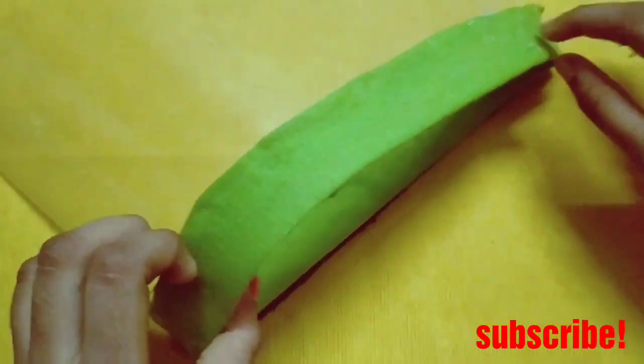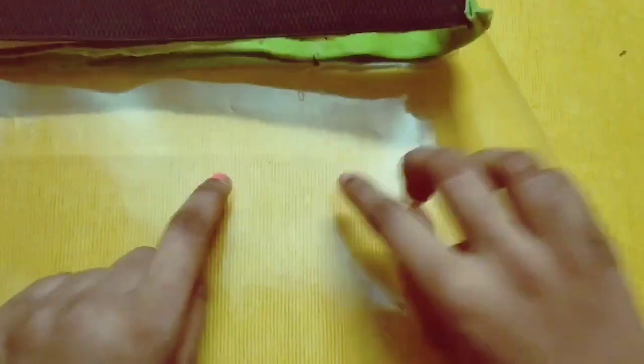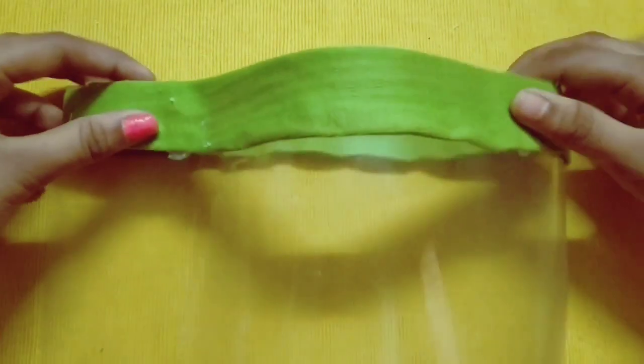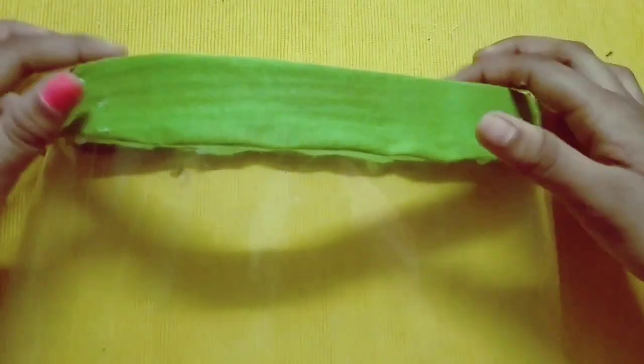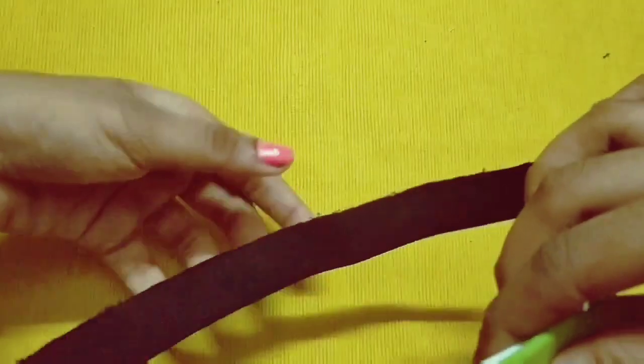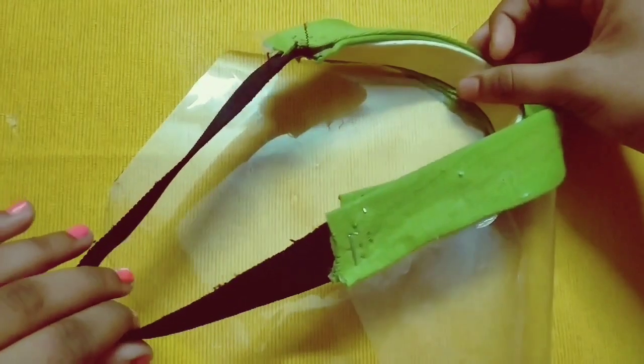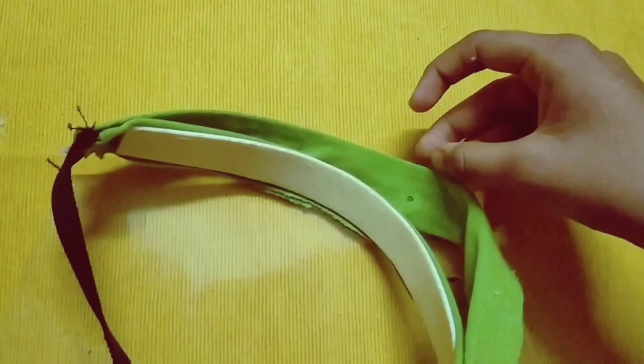And at last our face shield is ready to be worn. Here I have made a beautiful, simple, and easy face shield. So guys, do let me know how it is, and don't forget to hit the bell icon so you will always be notified whenever I upload on YouTube. Also don't forget to like, subscribe, share, and comment. Isn't it amazing?